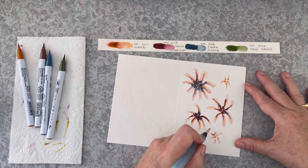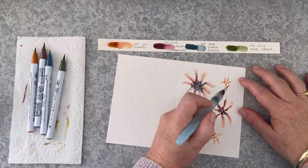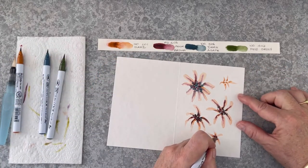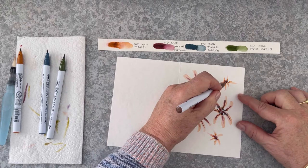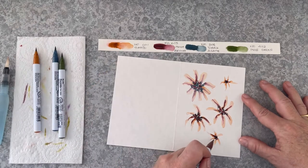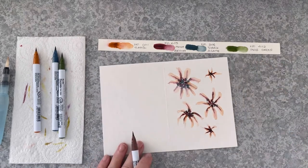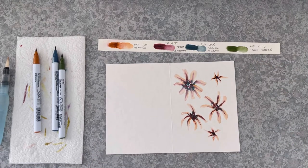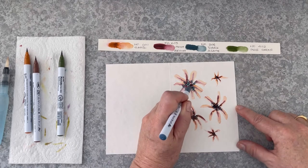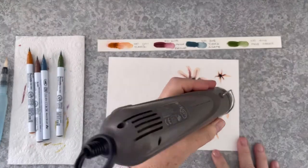So I'm working on these two at the same time while they're still both damp, doing exactly the same technique as with the other flowers. And I'm just using some of that dark agate to give them really deep centres. Drying it off.